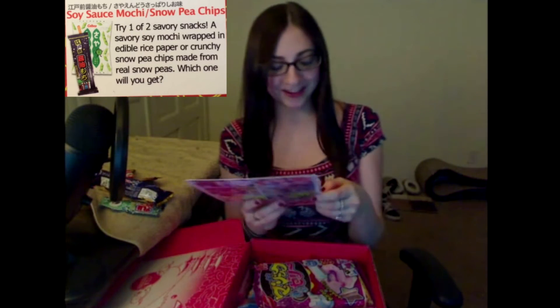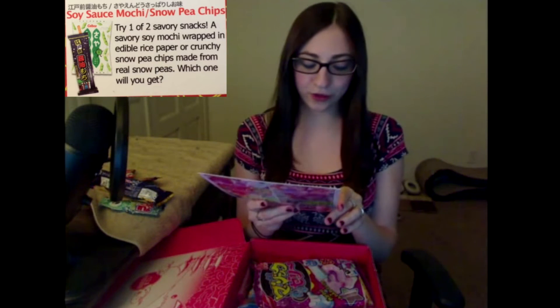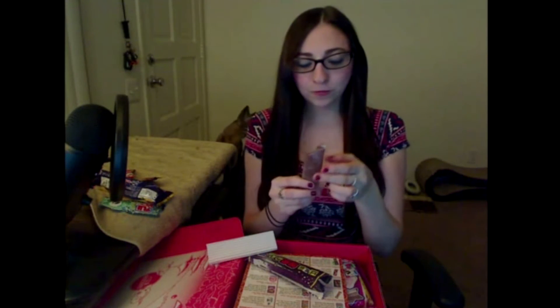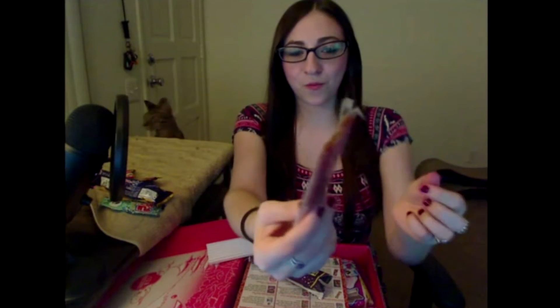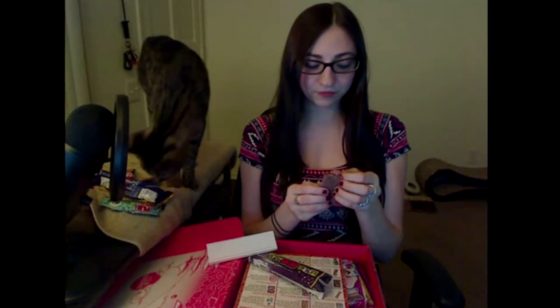Soy sauce mochi — a savory soy mochi wrapped in edible rice paper. This is so weird looking. It's really squishy too. Mmm, it's so sticky. It's interesting — it's sweet, but like, just sweet. It's good, I like it. It's like sweet and tangy.